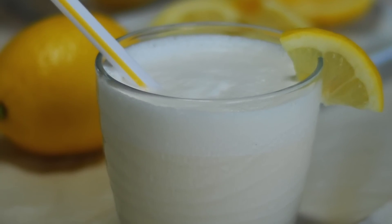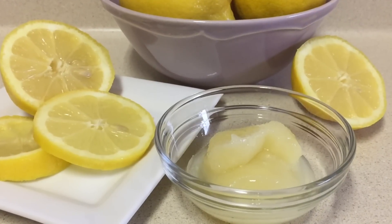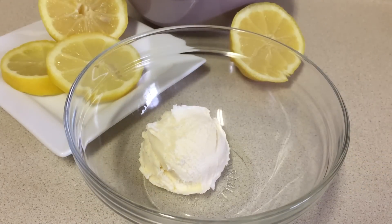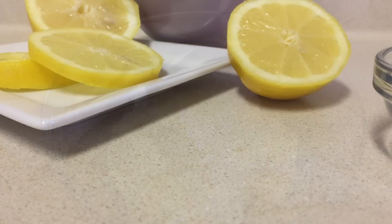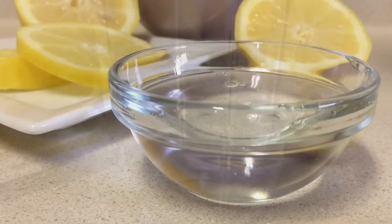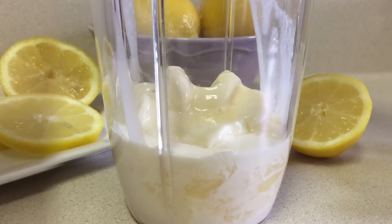Let's get started. You will need two tablespoons per person of frozen lemonade concentrate, about four scoops of vanilla ice cream per person, and a little bit of water — I'm using about a quarter of a cup. Add the ice cream, the lemonade concentrate, and the water to a blender.